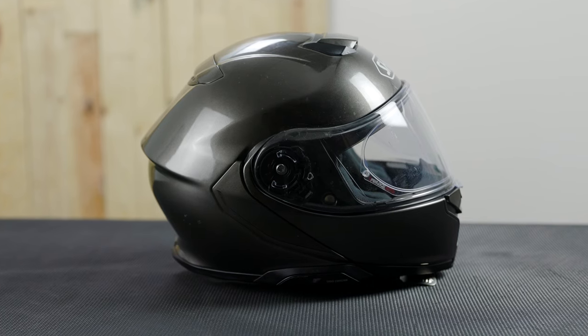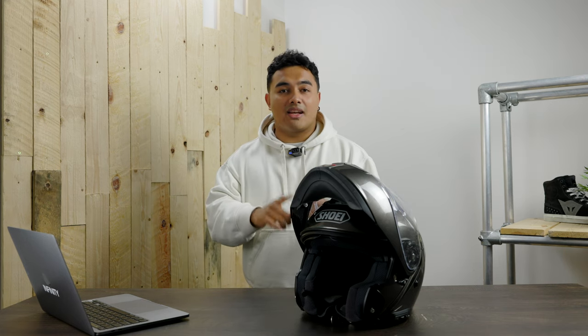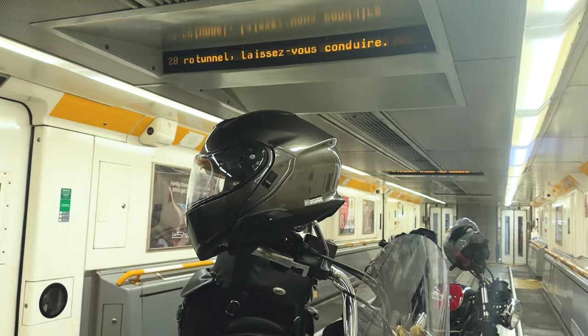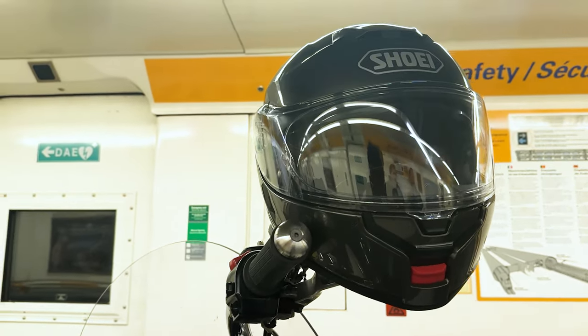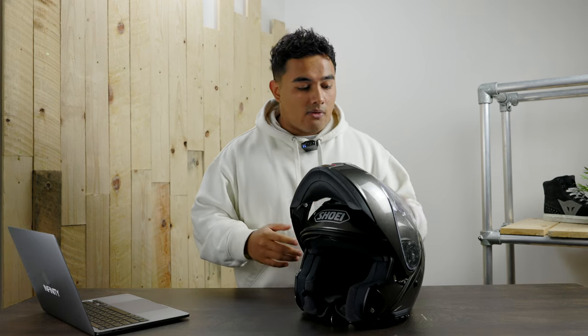For wind noise, I'm yet to find a truly quiet motorcycle helmet — I've only had helmets that were loud, louder, or ear-burstingly loud. This falls into the lowest category; it's genuinely quiet for a modular helmet and compares well to full-face helmets too. That said, for long stints I'd recommend earplugs — either Oxford disposable ones or Auritech earplugs, depending on how confident you are about not losing them.